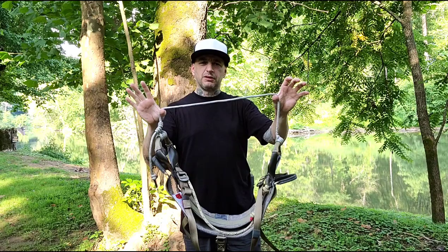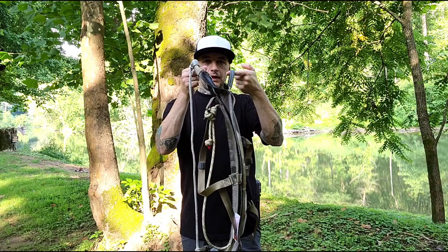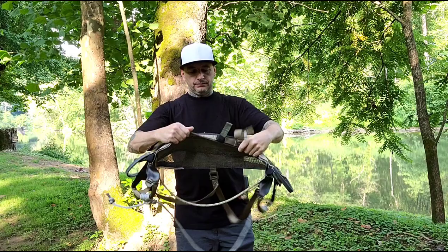Amsteel bridge — pretty much standard, almost standard these days — adjustable knots. Another comfort perk: put it where you want to help with cupping, sitting, leaning, et cetera. The lineman's loops are set back a little bit from the bridge loops.